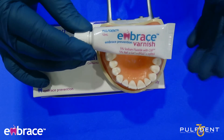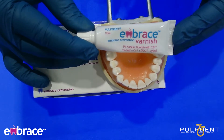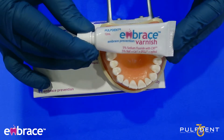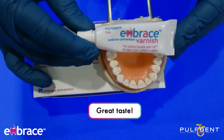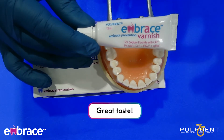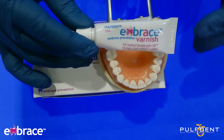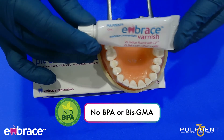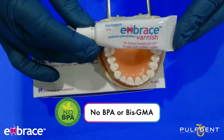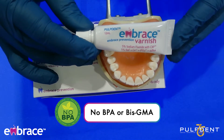In addition to the fluoride, you make more of what's naturally in your saliva more bioavailable. Another great thing about this product is that it tastes good, and that's really important. It goes on with a really thin layer, and it doesn't contain any BPA or BISGMA. That's really important when we're dealing with parents or people in general who are concerned about what's going into their mouths.